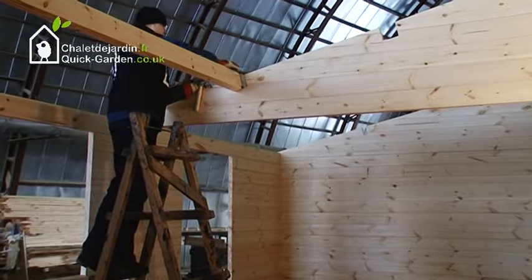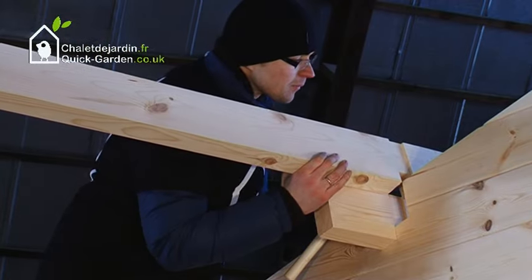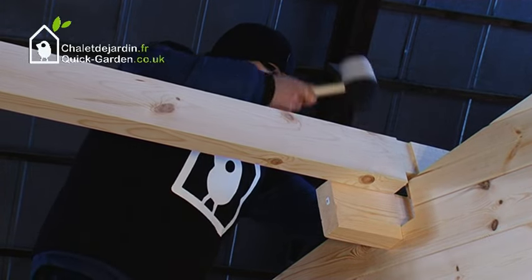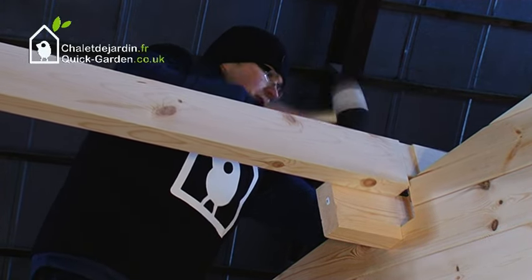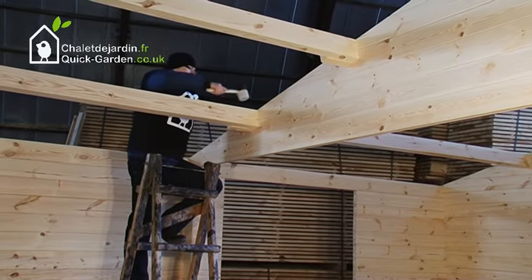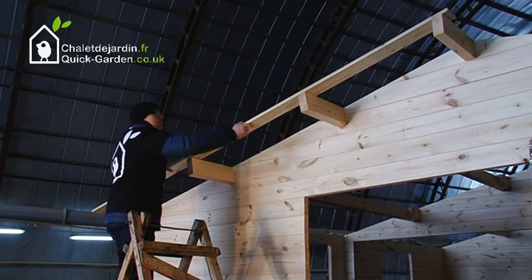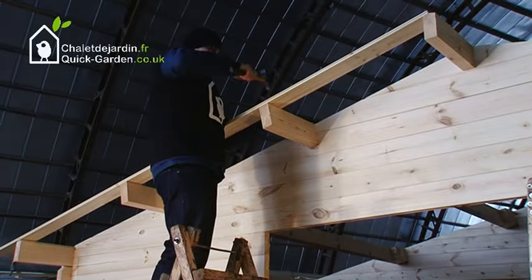The next step is to mount the rafters. Each rafter is connected to the mounting place in the middle of each triangle. Fix the roof boards to the rafters with nails, hammering two nails in each mounting place.